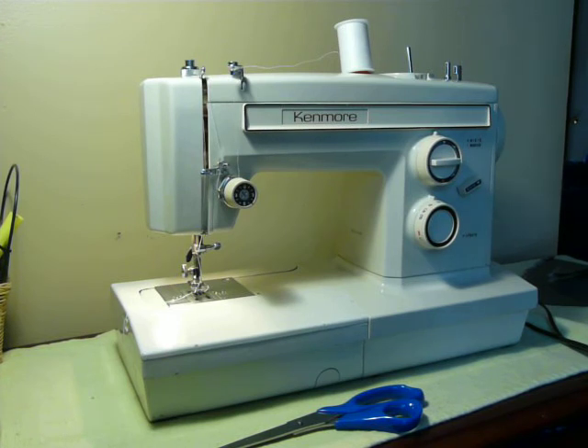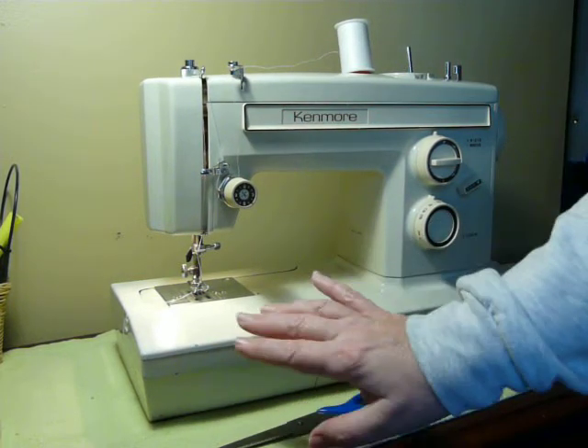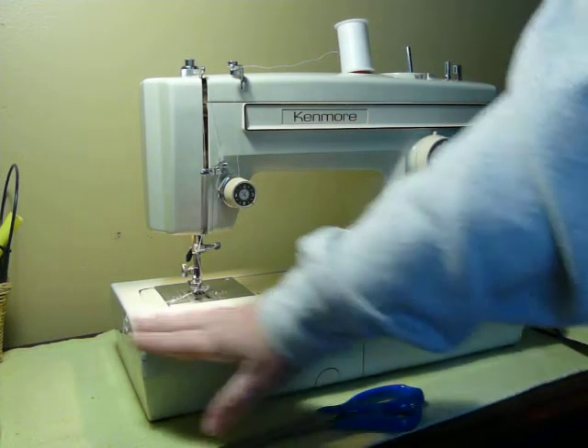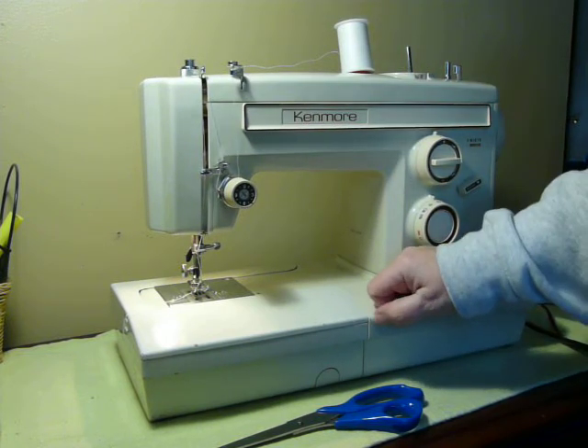This is a vintage Kenmore convertible. It is a model 1947, one amp, all metal. Pretty clean cosmetically — it has a couple minor paint dings, one there, one there, a little one here. You know, it's 35-plus years old. Not perfect, but the mechanical function of it works like a charm.